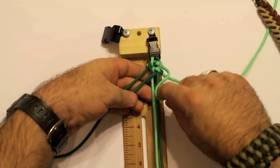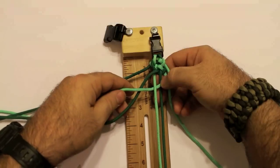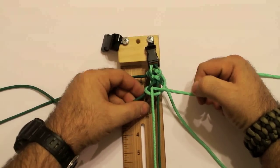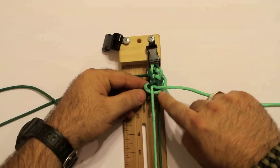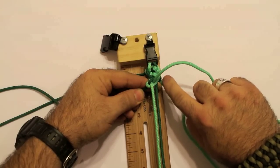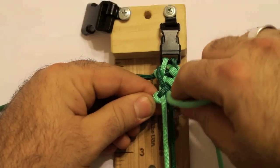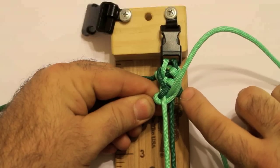Now take the top right, go through the middle, over, under, and through again. What I want you to notice is: as you came over and through, you see this loop right here — if you pull it, it sometimes has a tendency to stay on the bottom of this side. Let me zoom in to show you what I mean. Every time you do a pass and you pull, you want to make sure it comes above this bottom cord on the other side.